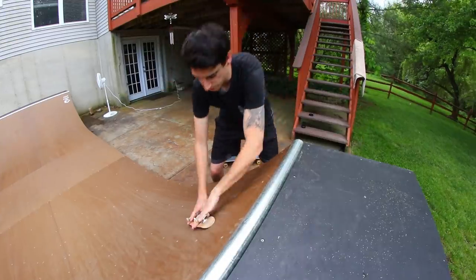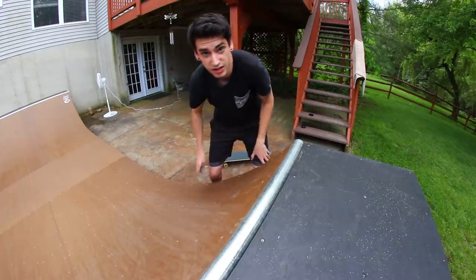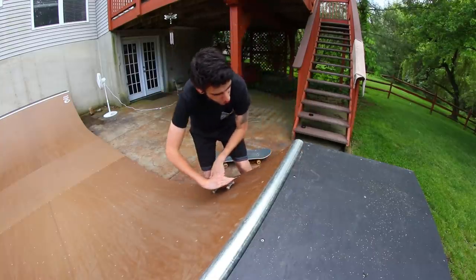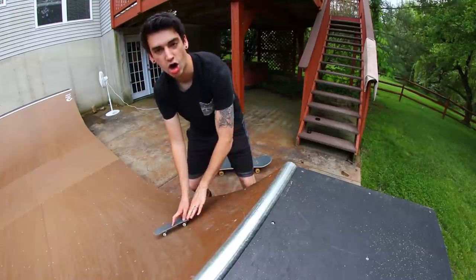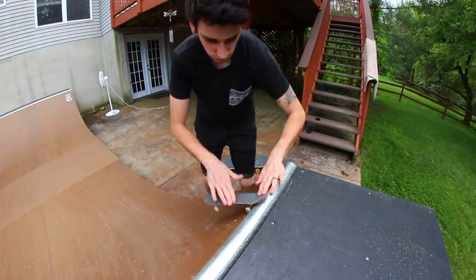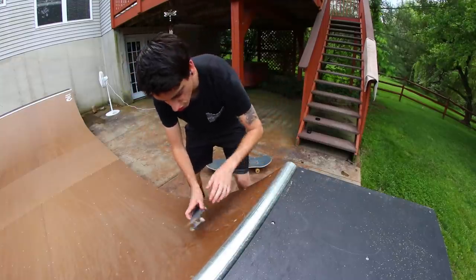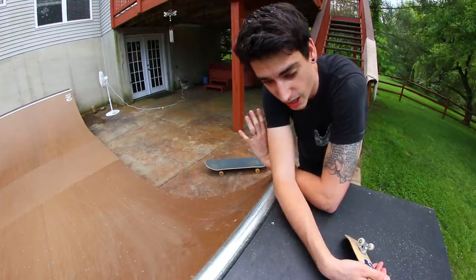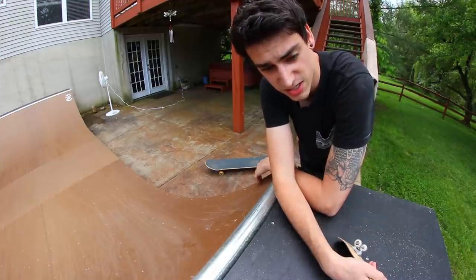First try. Nope. This is hard. That was a sweet nollie 360 inward heel. Dude, I literally got in right here - that didn't count. That was so close. That's gonna happen 400 times. That was awful. There we go! I don't know if it looked that good, but I'm proud that didn't take too long - probably like a minute, minute and a half. Good suggestion.